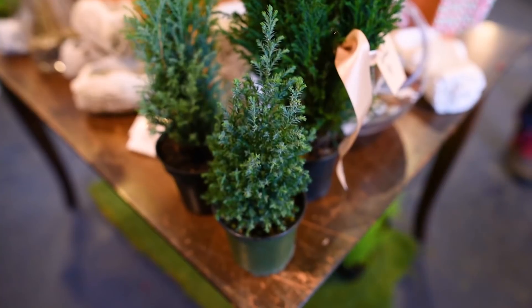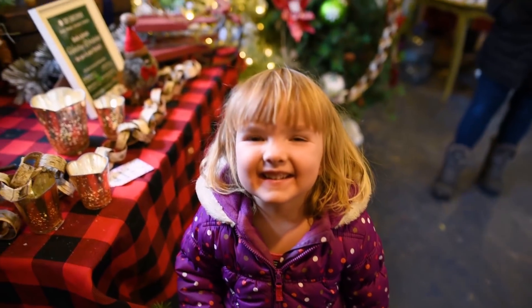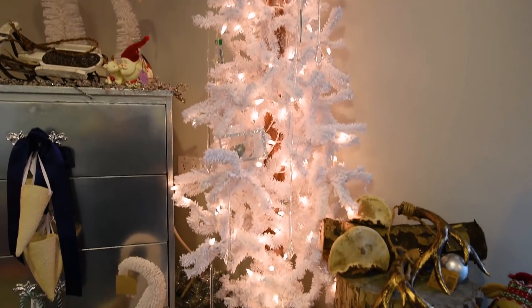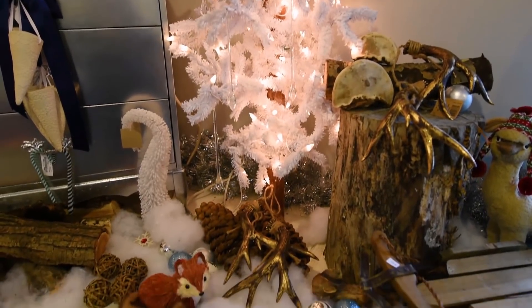Thank you so much to Cory for sharing your knowledge on greenery and these adorable DIYs, and thank you to Birchwood Meadows for hosting us. Check out more of Cory's work at CoryChristopher.ca and more about Birchwood Meadows at BirchwoodMeadows.ca. Thanks for watching — let me know in the comments which greenery tip was your favorite, or share any tips you have on live holiday greenery. See you in my next video!